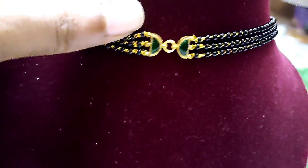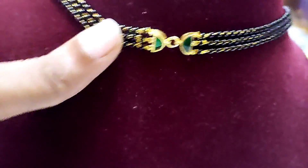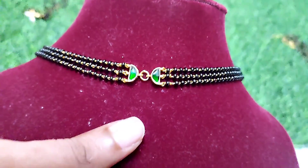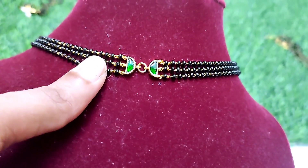This is the best collection. This is the best collection. Call for 300 rupees.